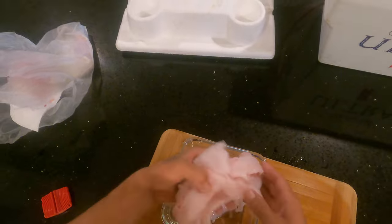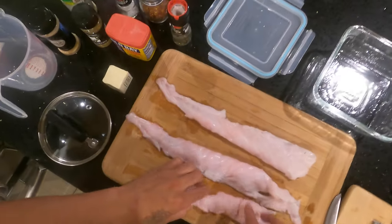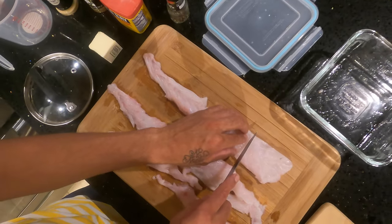There's all my striper pieces here. I'm going to get out the seasoning, start seasoning and searing it up. Now I'm going to save some of this for some fish tacos tomorrow, so I'm going to cut it into small pieces.